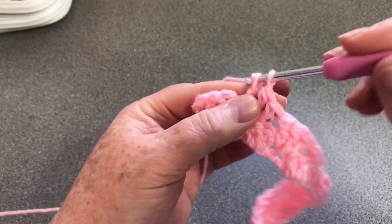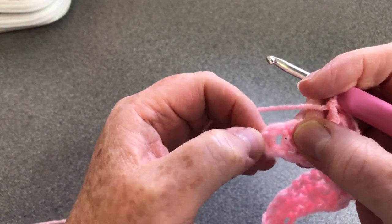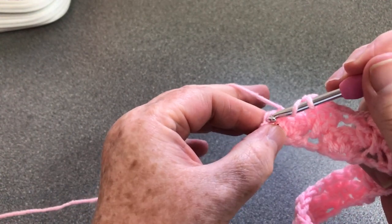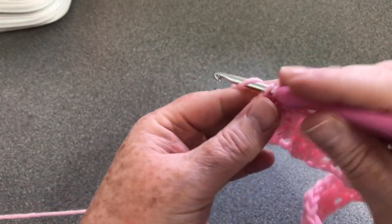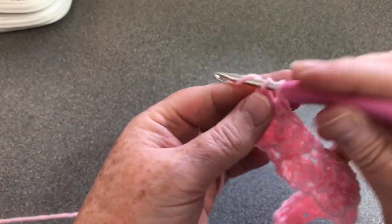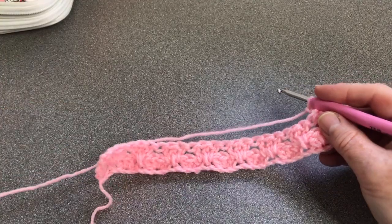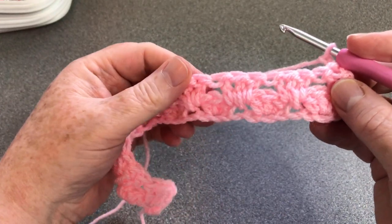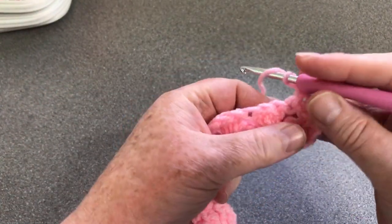We're at the end. We need to find our top chain - there's our bottom one, there's our top. We're just going to do two like we did at the other end - two regular UK trebles or US double crochets. Chain two and turn it. That's what it's looking like now and it still doesn't look like the diamonds pattern quite yet, but it will start to now. This row is our repeat for the rest of the blanket.